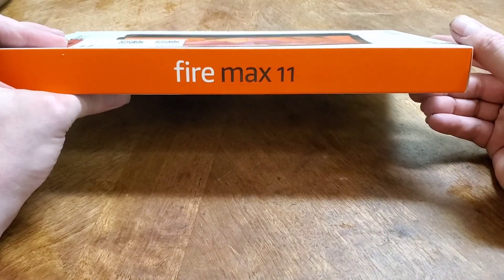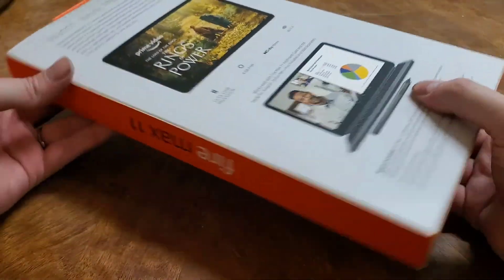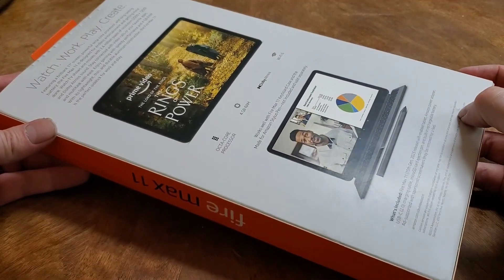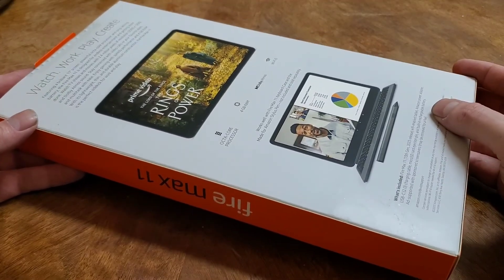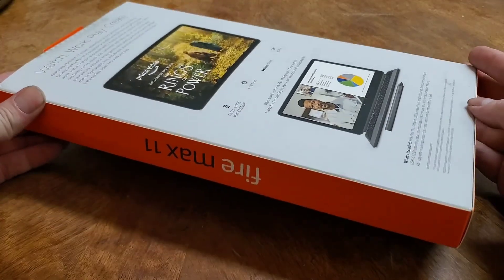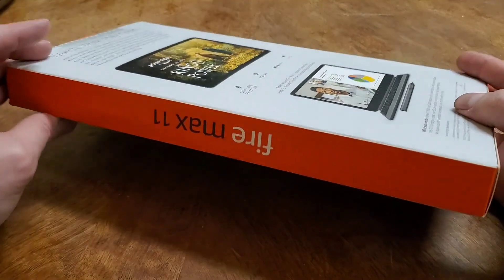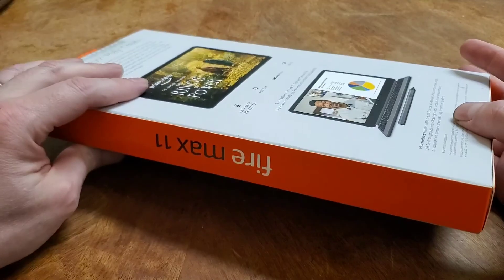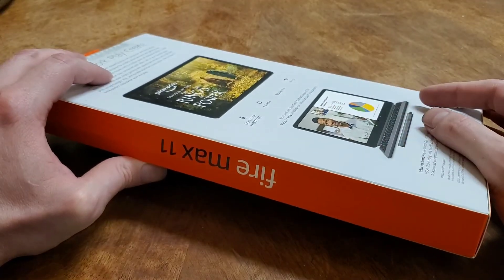Hello and greetings everybody, it's your friendly neighborhood Blackout, and today we're going to be opening and checking out the Fire Max 11. Unlike other reviews, I'm not really going to review this that much - there's plenty of those out there. I'm going to show you how to make this a fantastic tablet by stripping all of the Amazon junk, ads, Alexa - all the garbage. You can leave on what you want and take off their dumb store and just make it a stock Android tablet.